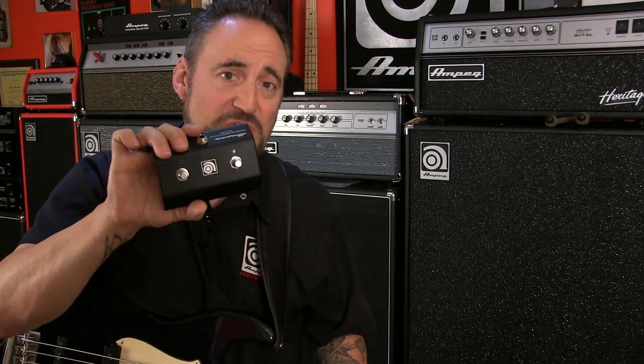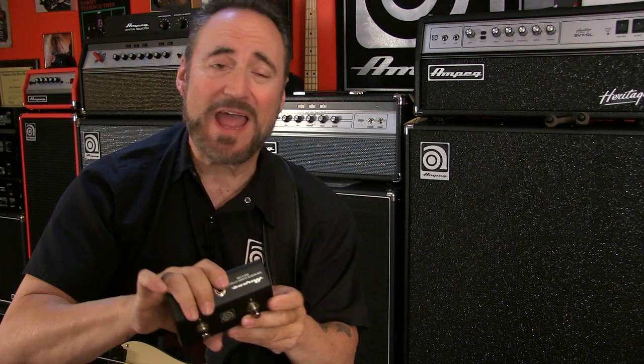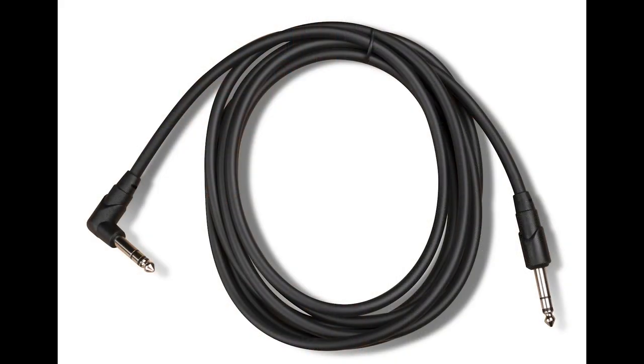It is a really handsome looking footswitch. The AF-S2 features two beautiful bright blue LED on-off indicators, one for each button, which I'll show you here in a second. This thing is built to withstand even the heaviest of Doc Martens stomps you could possibly muster up. This thing says AMPEG all over it — literally. There's an AMPEG logo there, and AMPEG right there. It also comes with a really nice high-quality right-angle-to-straight quarter-inch TRS cable.